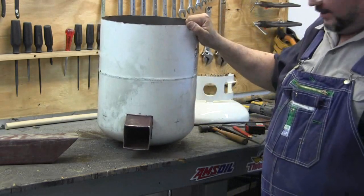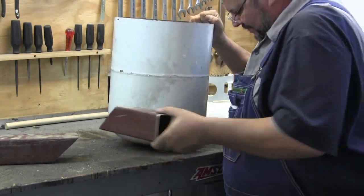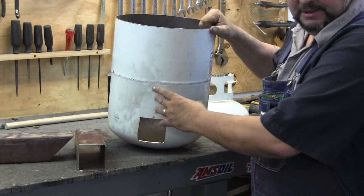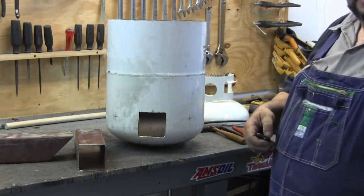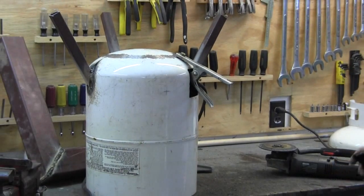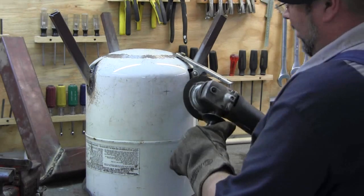I've got my leg positions marked out and I'm fixing to start welding. I'm going to weld my legs on and get the chimney mounted in here. Since I can't weld through paint, what I'm having to do is grind a little bit of this paint off to get the weld started.